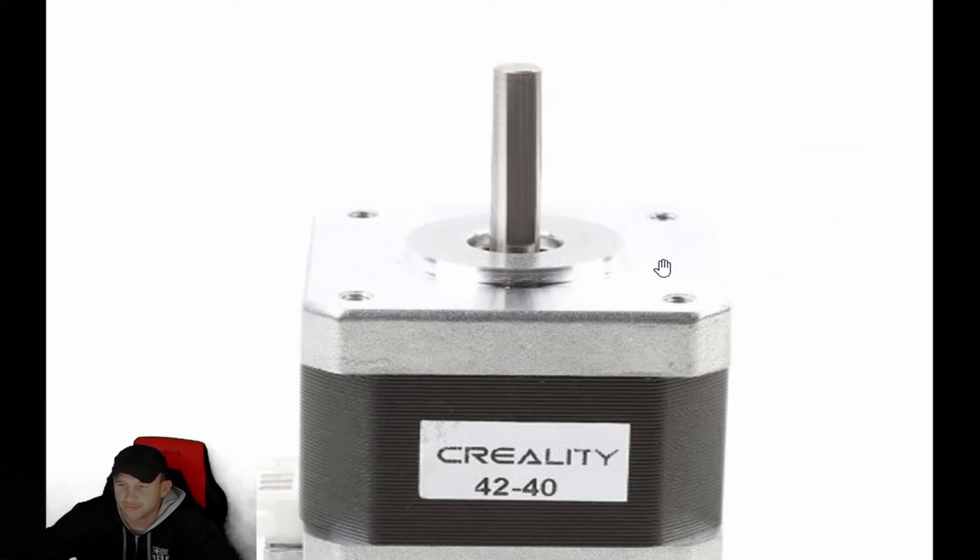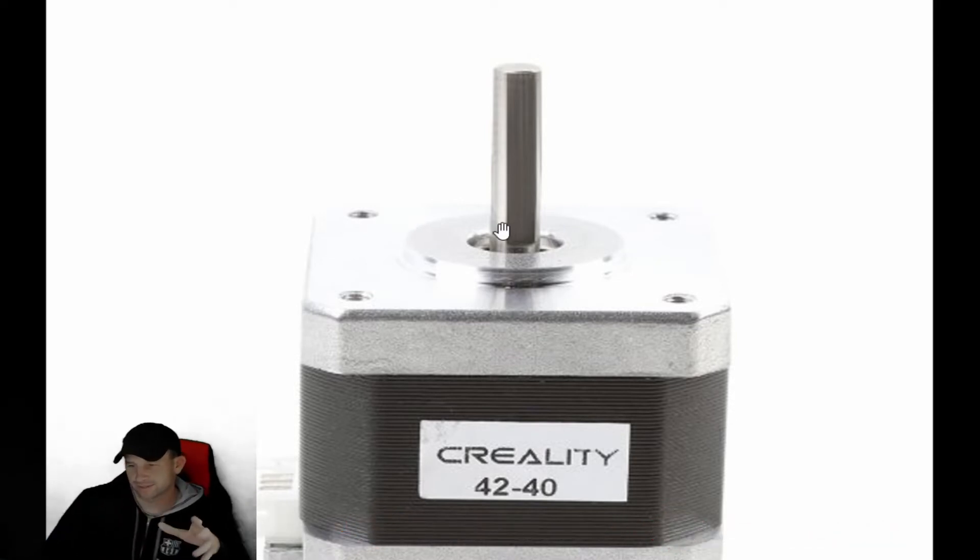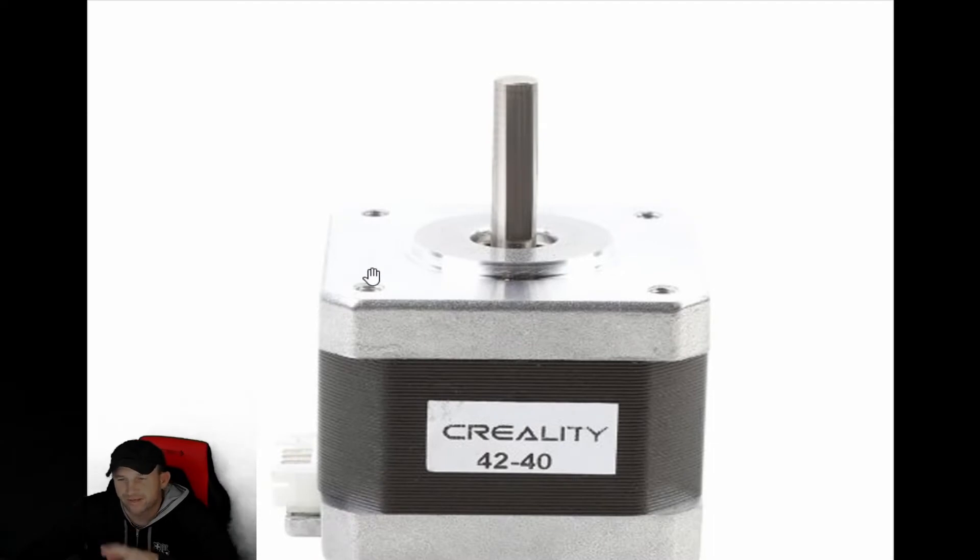On previous videos we talked a little bit about the motor itself, the gears, and the extruder. This video comes from you guys reaching out and asking more about the motor — what it does, and issues like it not turning fast enough. There are quite a few questions, so we're going to cover a bit of that and try to go through it as quickly as possible. This is the stepper motor — they're fairly easy to remove and take off.